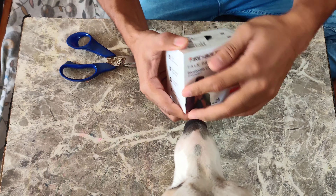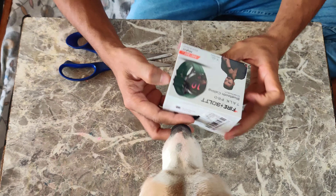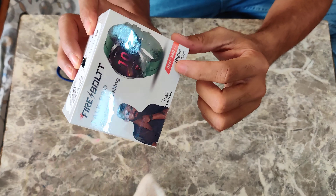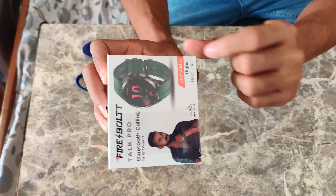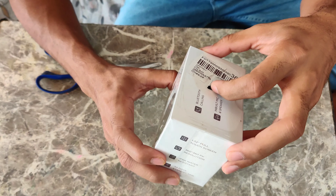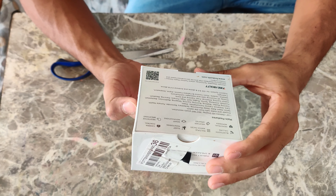So this is the watch — Firebolt Torque Pro. I am going to show you the highest resolution and the display quality. It's 360 by 360. I am going to show you the Bluetooth calling.